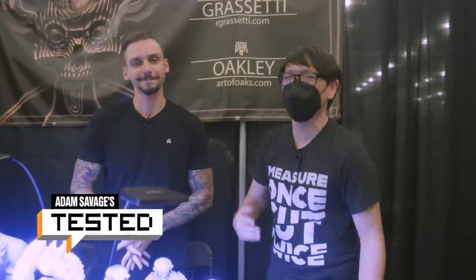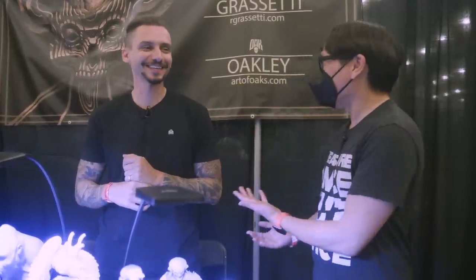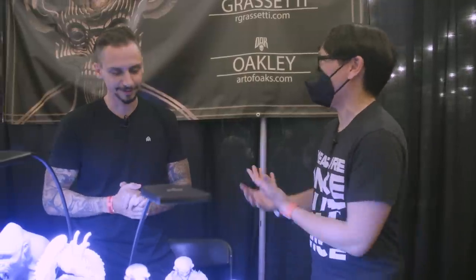Hey everyone, Norm from Tested here at Monsterpalooza 2022. He's Raph Rosetti. If you play video games, you play God of War. If you're on Instagram and you follow Carefree Models, if you're on Reddit, your stuff just goes viral. Last time I met you here at Monsterpalooza, I think God of War had just come out. You were the art director on that at Santa Monica Studio. Very talented, very prolific character artist.